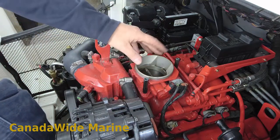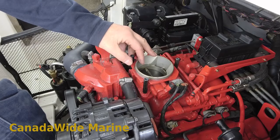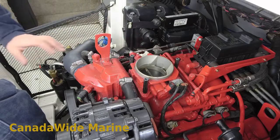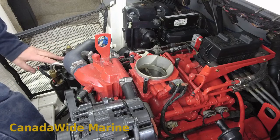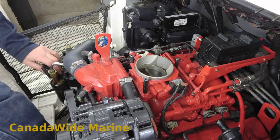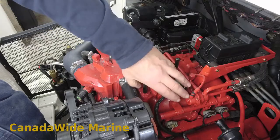I wanted to follow up on the noisy fuel pump issue on the Volvo motors. We talked about the anti-siphon valve, fuel filter, and restrictions on the suction side. I actually had one this summer that had the black paint problem that's well documented. Basically, the black paint in the pump peels off and blocks up the passageways in the pump, and it gets into your fuel supply lines and will block up your fuel pressure regulator.